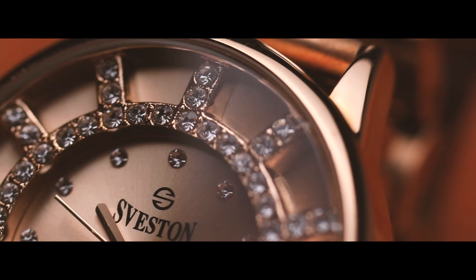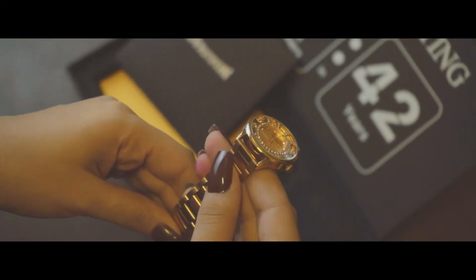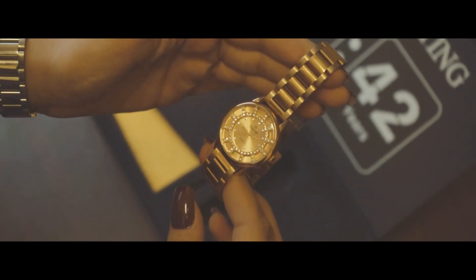The metallic finish and sparkling stones is just an all-rounder. A minimal dial and rich finishing gives this watch an aesthetic look and a modern appeal.